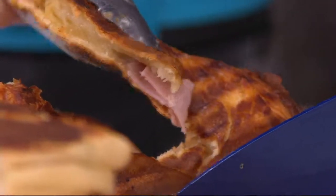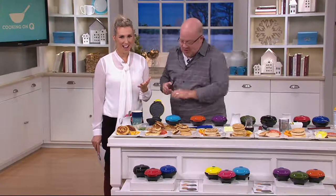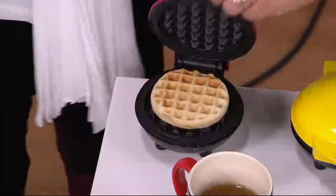That's ham and cheese. You could take muffins, you could take pitas — like anything that fits in it works in it and toasts it beautifully. So having that grill, griddle, and waffle really makes for a lot of versatility.